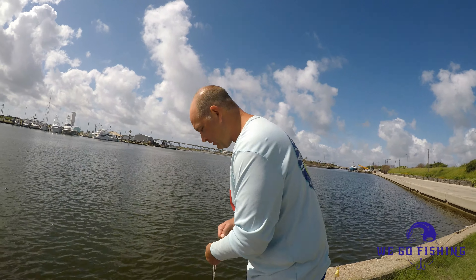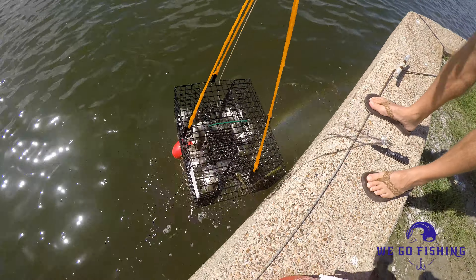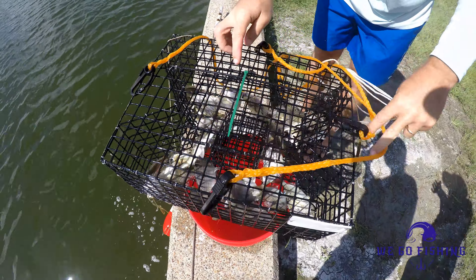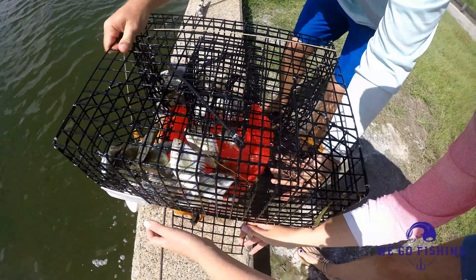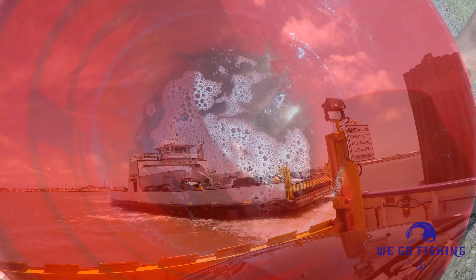Alright, hey everybody, good morning. Ben here with WeGoFishing. I'm getting ready to pull the pinfish trap that I put out last night with some dead shrimp we had left over from the day before. Go ahead and pull it and see what we got here. Oh yeah, looks like we got quite a few in there. Nobody's messed with it — got a zip tie on there, that's always good. Alright, so we got quite a few live pinfish this morning. We're going to go out to the surf and see what we can catch.